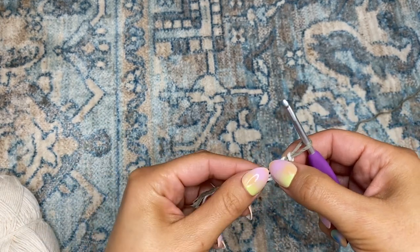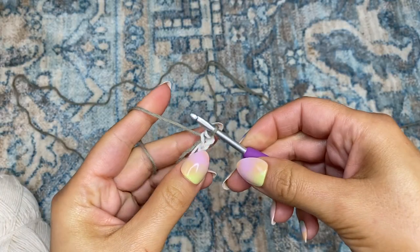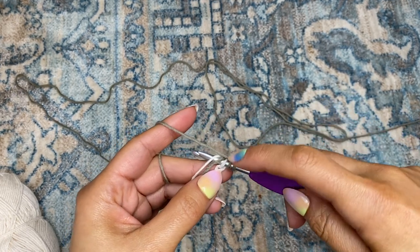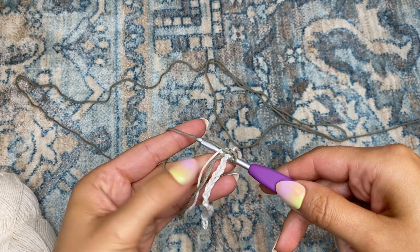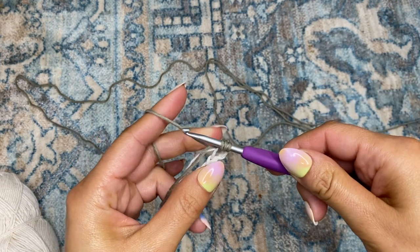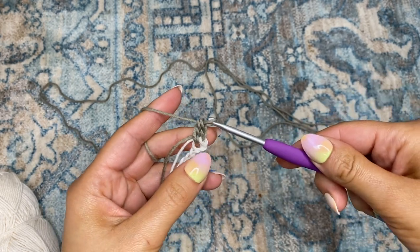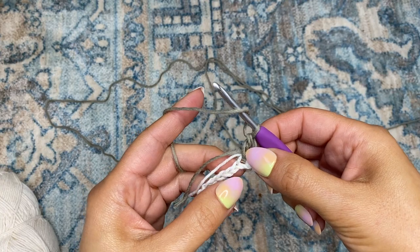Now I'm going to be working color one into the double crochets, making sure to lay color one horizontal across the top of the work. I'll take color two, chain one, and prepare for a double crochet by wrapping the yarn around the hook. Place your hook through that first chain, making sure to go underneath color one and also working in the tail of color two. Yarn over, pull through the chain, pull through two, and then pull through the last two — that is a double crochet. I'm going to do three more.